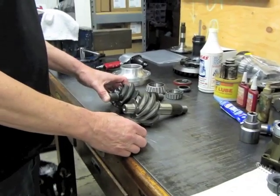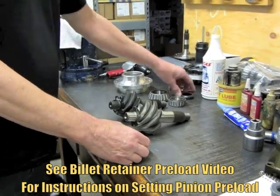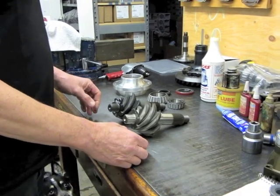I just want to show you something. Last time we left off, we had the retainer with the correct preload spacer. Now we're going to go ahead and put that little puppy together, but I want to show you.